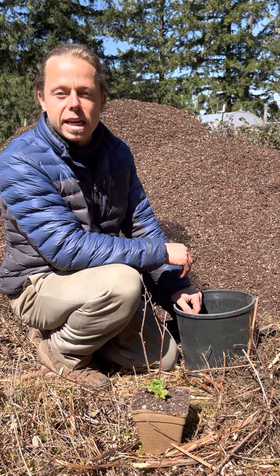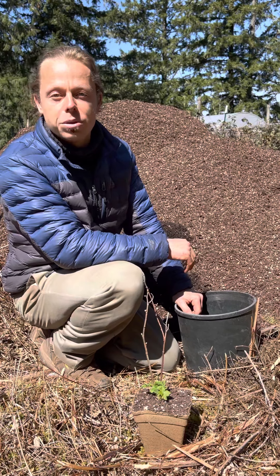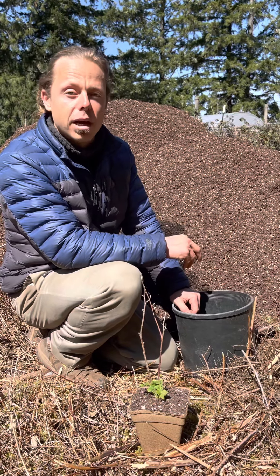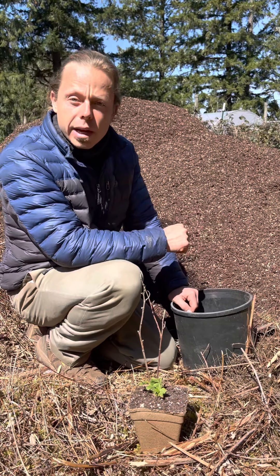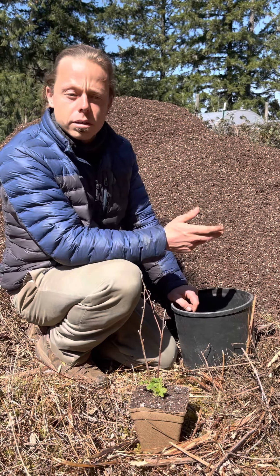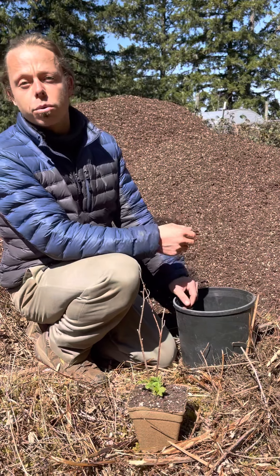Hi, this is Justin Michelson with Native Foods Nursery. We're here at the nursery today to let you know about how to pot up a plant that you buy from us. Some customers aren't ready to put the plant in the ground for whatever reason — it's too cold outside, or some other customers just want to grow a plant on their porch.